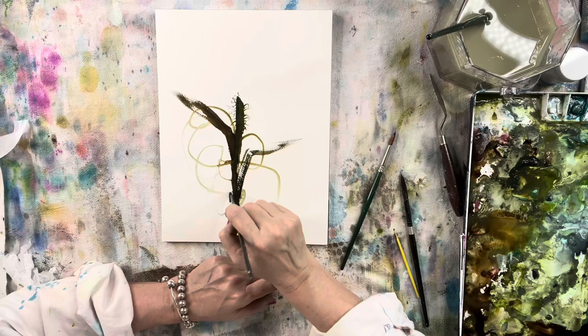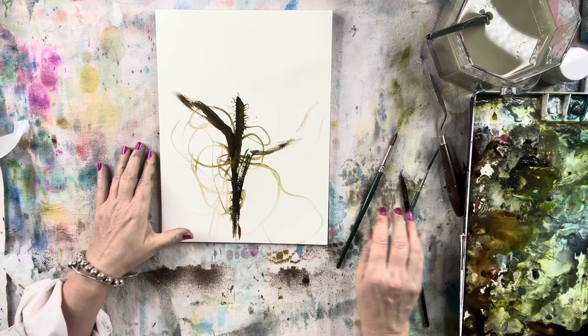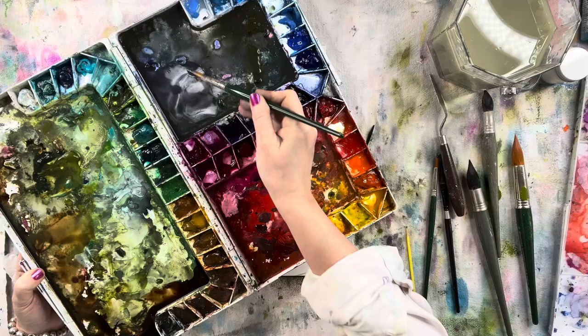Right now I'm making some squiggle marks — you don't have to do this, it's just something I'm having fun doing. I also like to make these spider web, cobweb shapes — I like to sew the leaves together, I kind of call it. It's just something I like to do. I love dragging my paintbrush through what I've painted — it's weird but I do it.